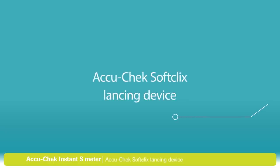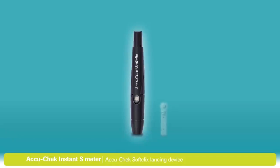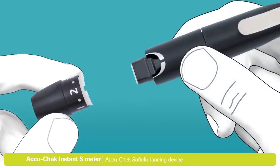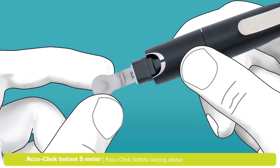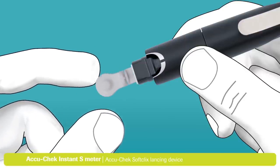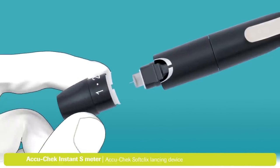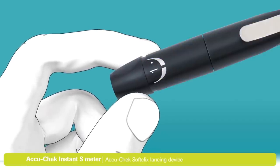Let's walk through setting up and using the AccuCheck SoftClicks lancing device. First, you will need to load your lancing device. For this, you will need an AccuCheck SoftClicks lancet. Remove the cap from the lancing device. Now insert the lancet into the lancet holder as shown. Push it all the way in until it clicks in place. Twist and remove the protective cap from the lancet to expose the needle. Place the cap back on your lancing device. Be sure to align the notch on the cap with the mark as shown.